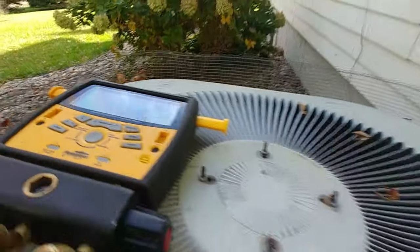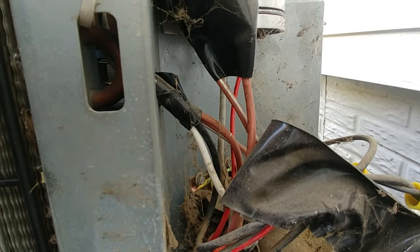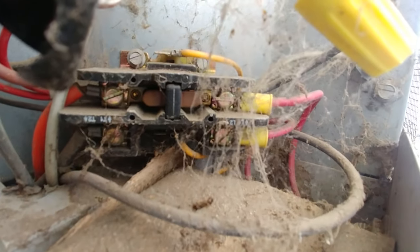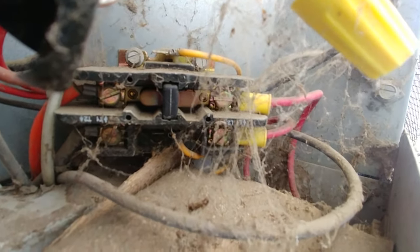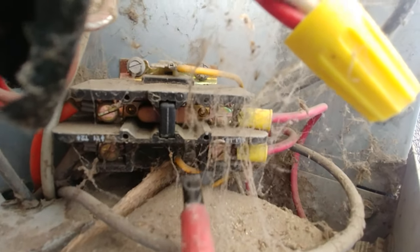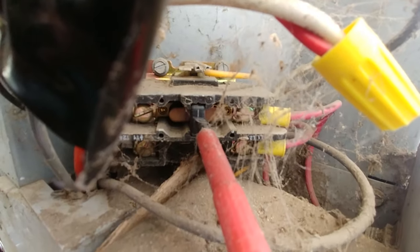The next step: you're going to push in the contactor. You can see down here — there's the contactor. We're going to use this screwdriver to push it in. Be really careful not to slip — this is an insulated screwdriver. We push that in and hold it, and the pressure will start to drop on our gauges.